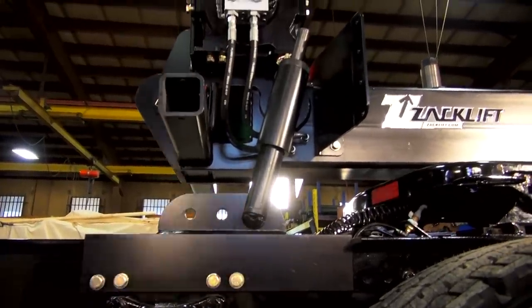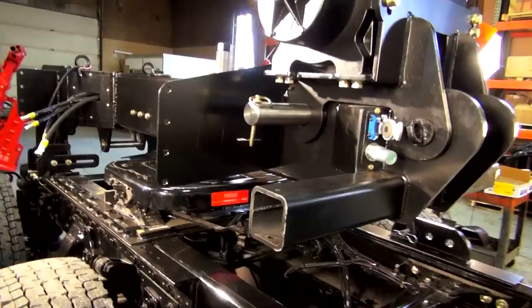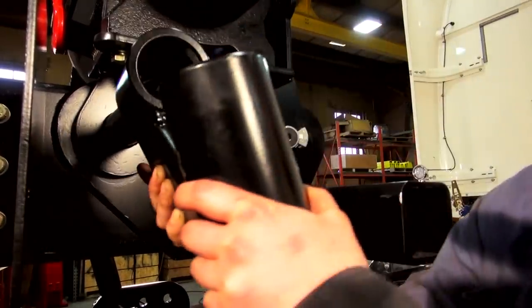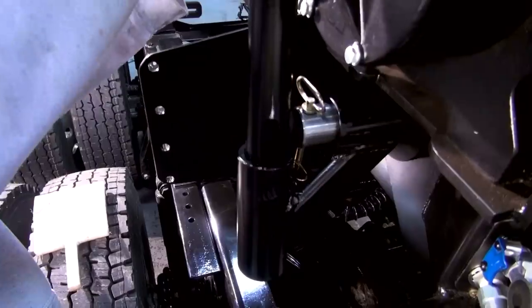We'll adjust the strut with a knurled knob on the top of the strut tower — this will give us our height. Once our height is achieved, we'll insert our frame tab pin. You'll want to do this on both sides of your RTU, and all these just have to be hand tight. The load of the ZAK-Lift itself will put tension on these nuts and bolts.